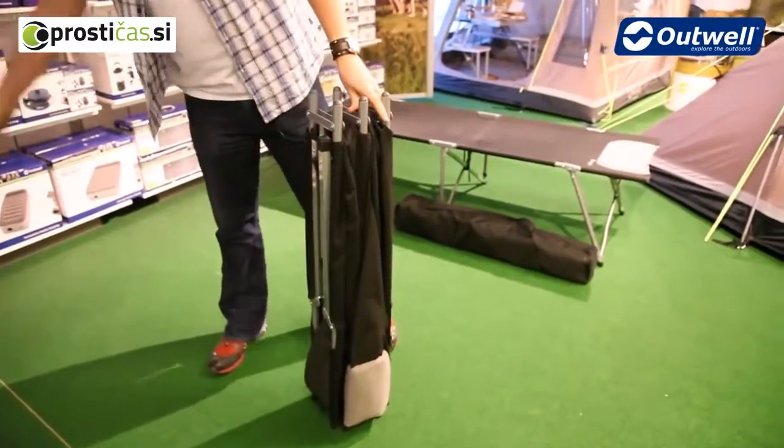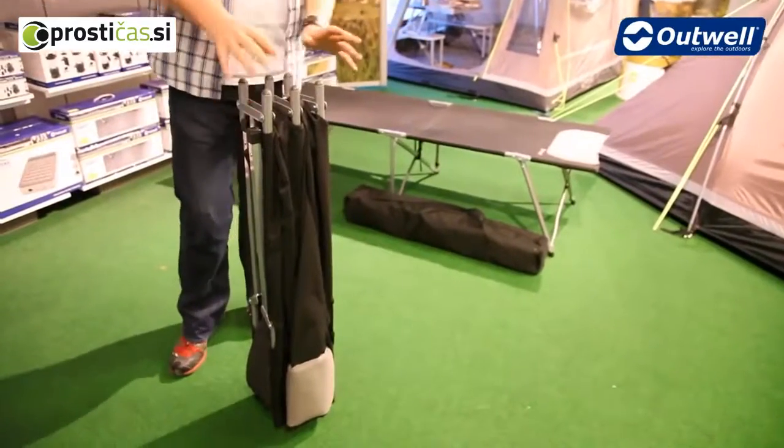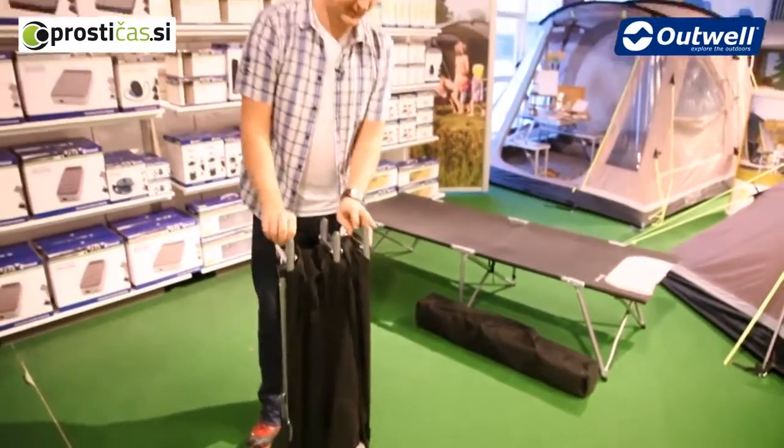The beds themselves are made up of a polyester fabric on the upper and a really tough solid steel frame underneath.